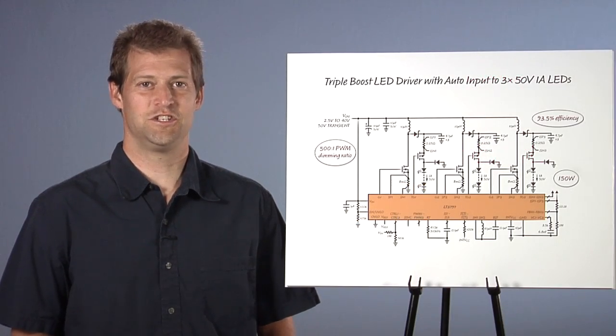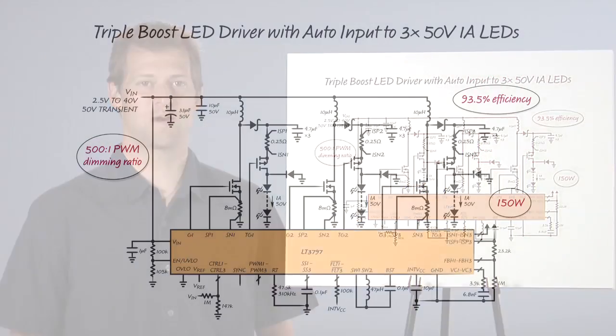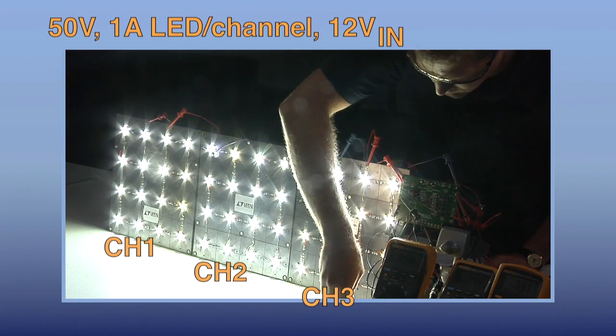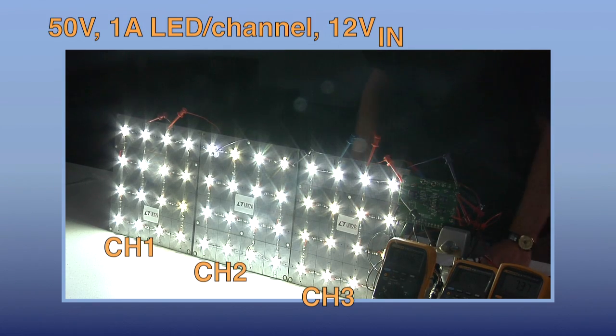Here, it is used as a triple boost to drive three 50-volt, one-amp LED strings for a total of 150 watts from an automotive input. 150 watts of LEDs is a lot for a single IC.